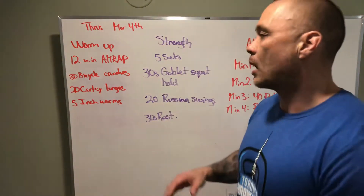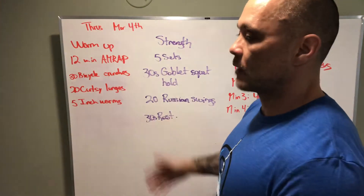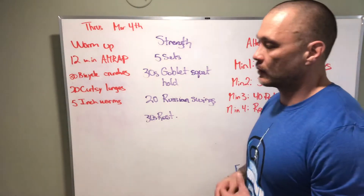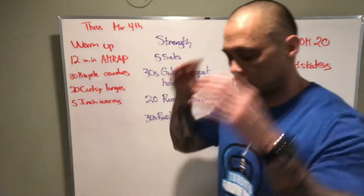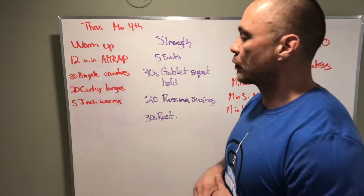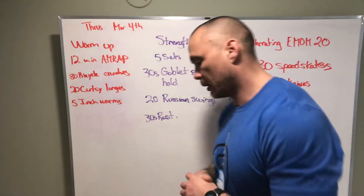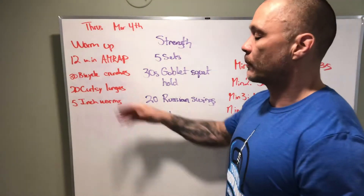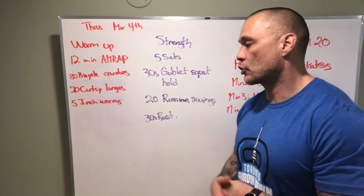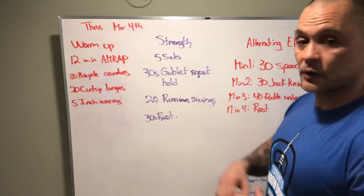Let's just talk about the AMRAP — we are warming up. It's not necessarily for rounds and reps; we're just moving through some pieces over a long period of time. For the bicycle crunch, remember not to reef on our neck — just reach elbow to opposite knee through a crunch on the floor. We've got curtsy lunges to loosen up our hips with a step back and over, some unilateral work. And then inchworms to get those hamstrings woken up a little bit for the Russian swings.